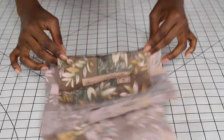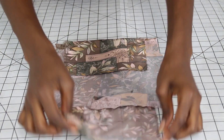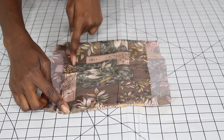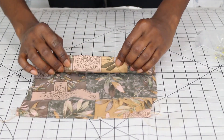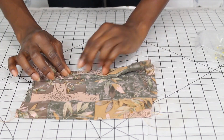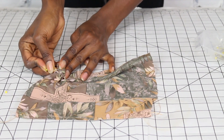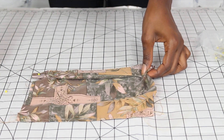After you've sewn along the edges, you want to use your seam ripper or your iron to make sure everything is flat and ready to go. Then you sew along the edges on the inside. Now we're going to fold it three times. Whenever you fold it, you want to use a pin to secure it just so it doesn't unravel, so just pin it.